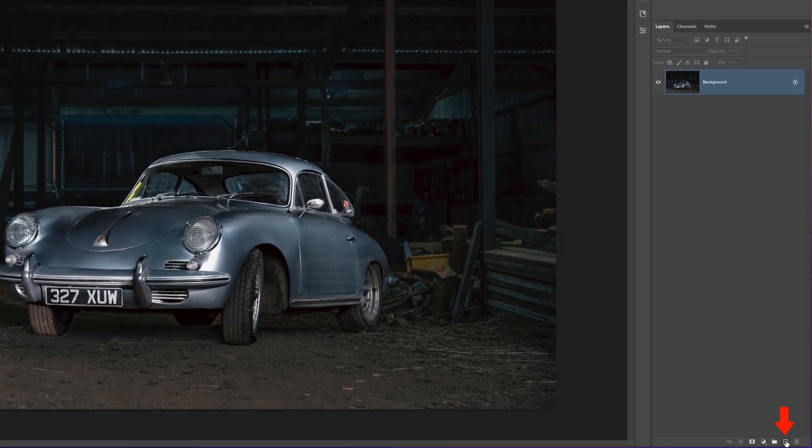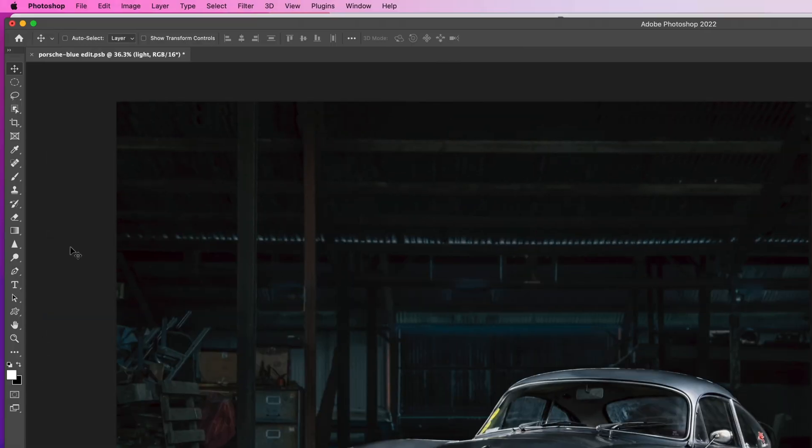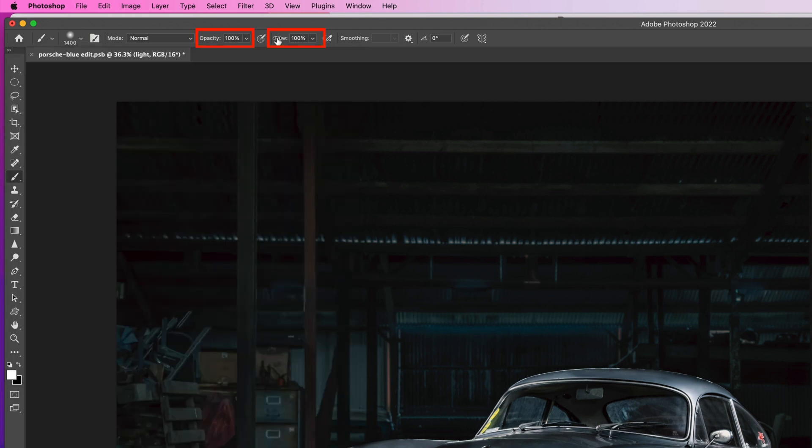All we need to do is add a blank layer above our image — we'll just rename this one to 'light' — then come over to the toolbar and get a simple round brush using the brush tool. In the options bar at the top of the screen we'll make sure it's set to 0% hardness, with opacity and flow set to 100, and in the toolbar we're using a white foreground color.